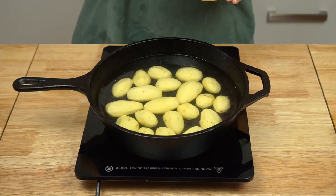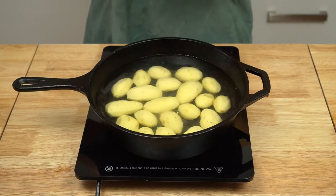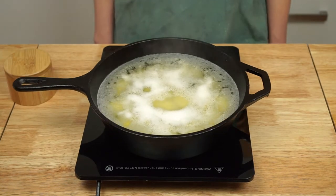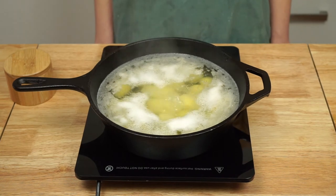Put your potatoes in a large pot and cover with cold water. Generously salt the water and then bring it to a boil. Cook your potatoes until they are very tender when pierced with a fork, about 20 minutes, then drain them and return them to the hot pot.